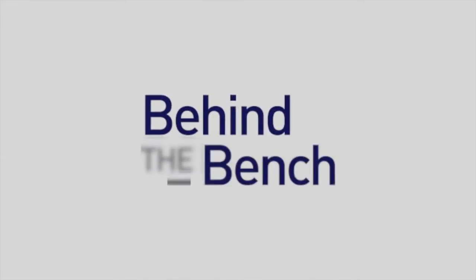Hi, this is Dale with Behind the Bench. This afternoon we heard from Dr. Jiang Zhu from Scripps Research Institute, and he talked about antibody repertoire sequencing on the PGM. Dr. Zhu, that was a really interesting talk today. Can you give a sort of a high-level summary?